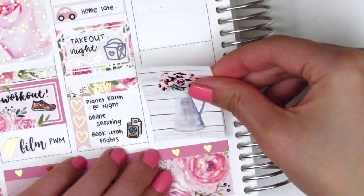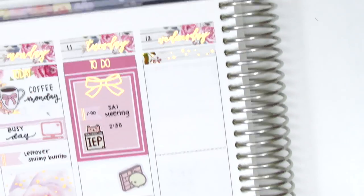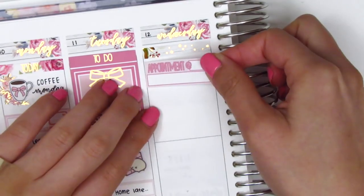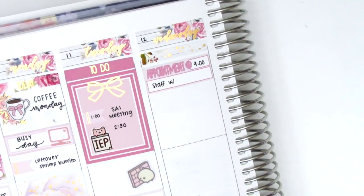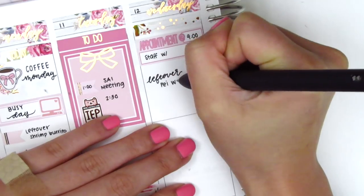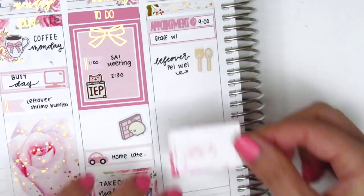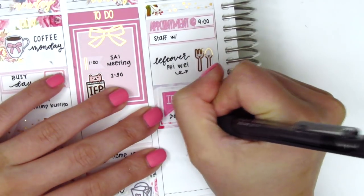On Wednesday, I started by placing down a full box at the very bottom, then moved to the top. The first thing I did was put down a foiled header. I had a phone meeting at work that day, so I used an appointment label to mark that. I then used a utensil sticker from Hazel Sticker to mark my lunch, and placed down a half box with an IEP flag from Lily Grove Designs to mark my IEP that afternoon.